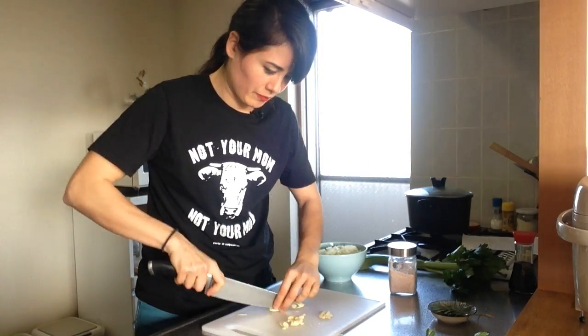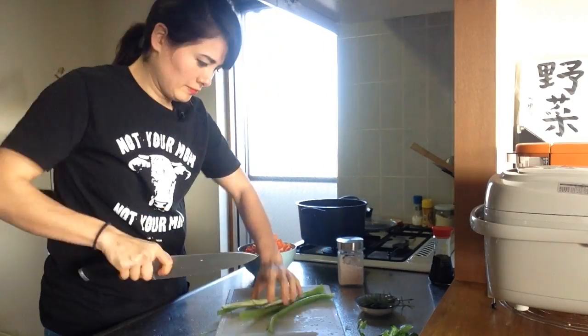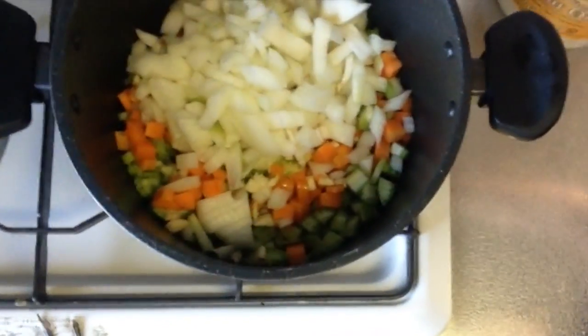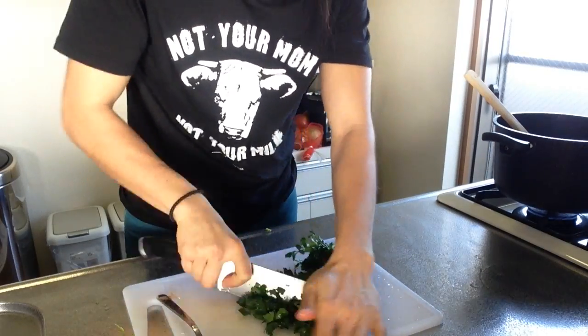Let's start chopping. Now we've got all the vegetables chopped. I'm going to add some oil to the pan and get them sautéed a little bit. While that's cooking, I'm going to prepare the herbs. Got the parsley here. We'll rinse off the lentils before we throw them in and get them boiling.